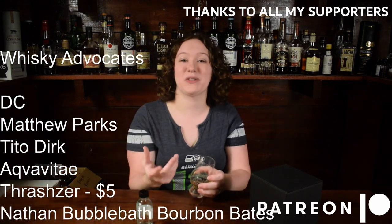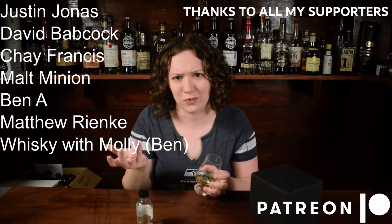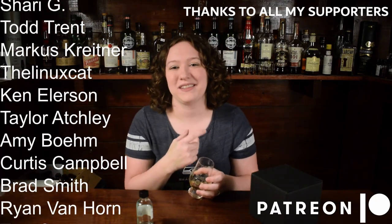That about does it for this episode. I hope you enjoyed this blind sample review. If you did, leave it a like and let me know in the comment section down below if you like this sort of format better than my regular format. Thank you guys so much for watching and I'll see you with another one of these in a couple of days.